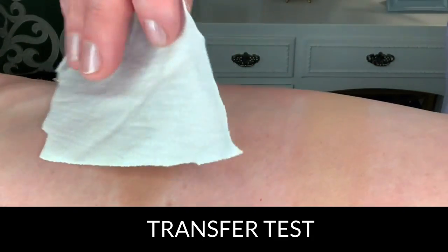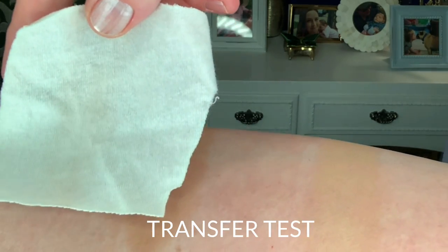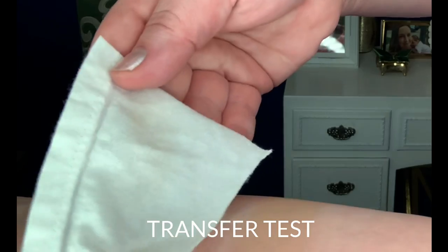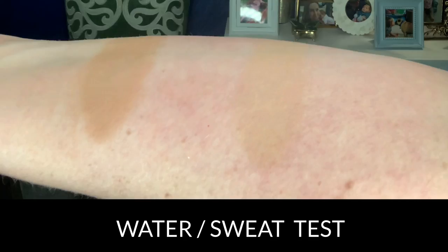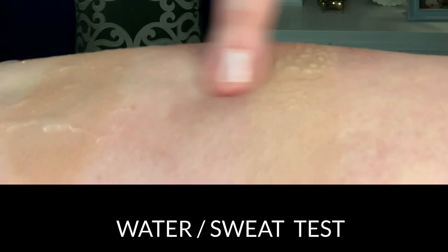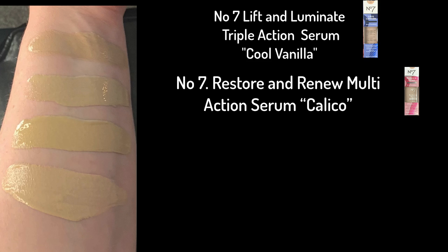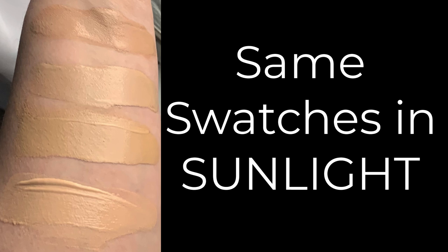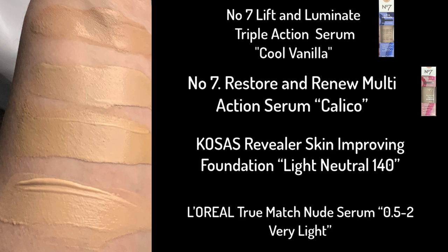Let's do a transfer test with a bit of white t-shirt. The Lift and Luminate on the left shows just the tiniest bit of transfer, and the Restore and Renew on the right — also just the tiniest bit of transfer onto a white t-shirt. As for the water and sweat test, it doesn't advertise itself as waterproof or sweat proof, but this did not budge. Here are comparison swatches: No7 Lift and Luminate in Cool Vanilla, No7 Restore and Renew in Calico, Kosas Skin Improving Foundation in Light Neutral 140, and L'Oréal True Match Nude Serum in Very Light — and those same swatches in sunlight.